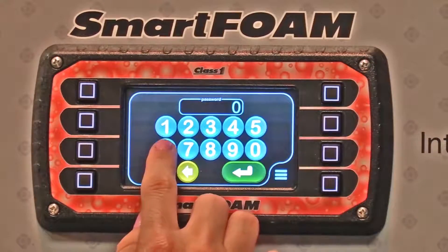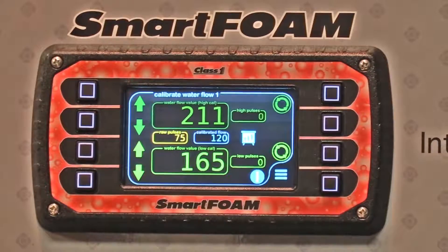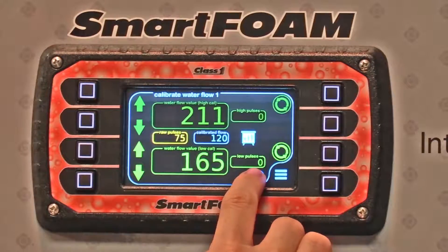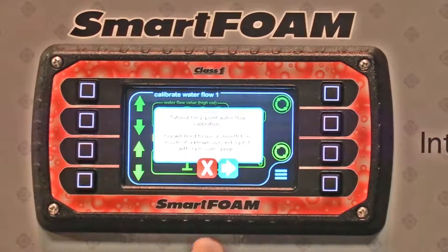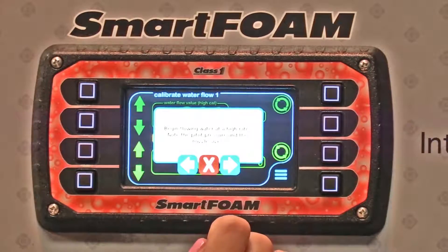To do water, you're going to enter password 6679, and we have an information button to walk you through. You're going to use a smoothbore nozzle of a known size with a pressure gauge.